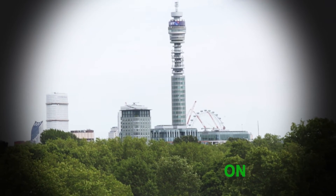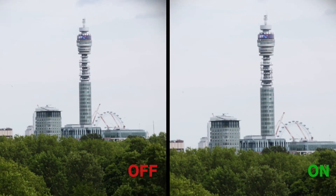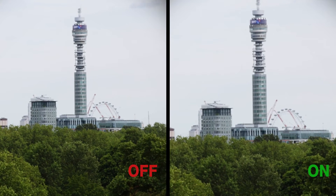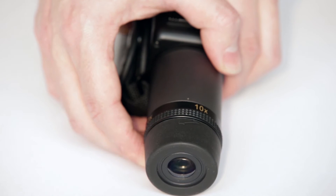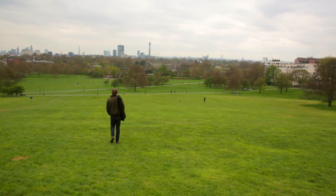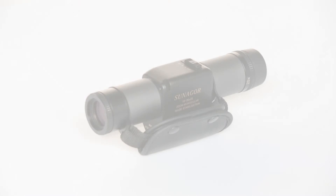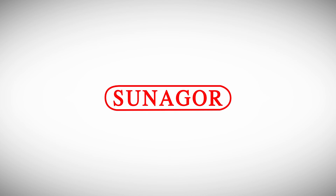The stabilization makes it so much easier to focus on your subject from a distance. Keep them in focus and pick out new details with a powerful zoom magnification range of 10 to 20 times. The new Sanagor stabilizing monocular with a zoom magnification range of 10 to 20 times.